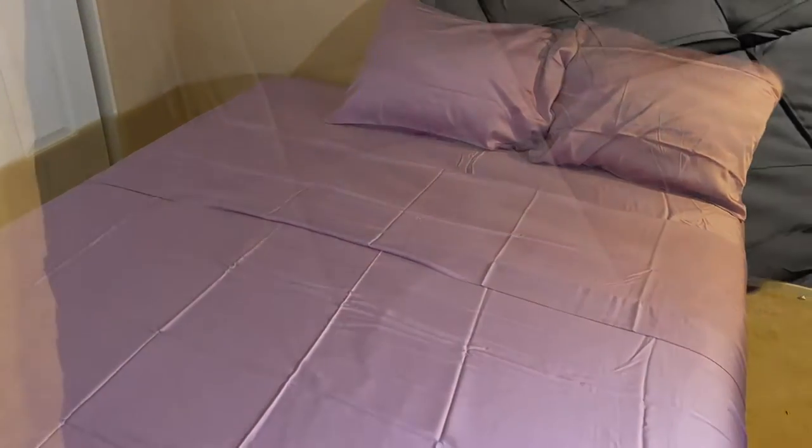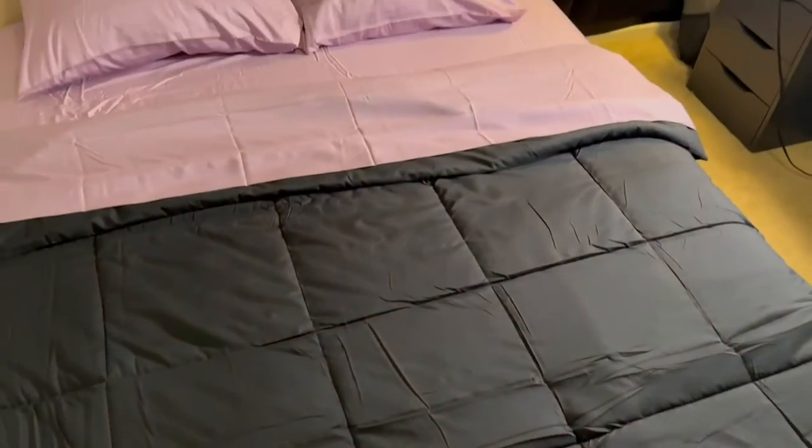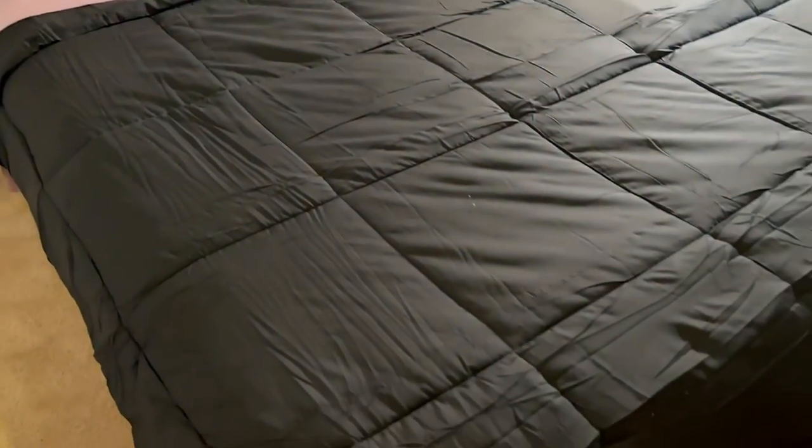There's how it looks with the pillowcases as well, which come with it. It uses a 250 TC, 100% viscose from bamboo. And that's how it looks all put together — I am absolutely obsessed with this color. Check it out!